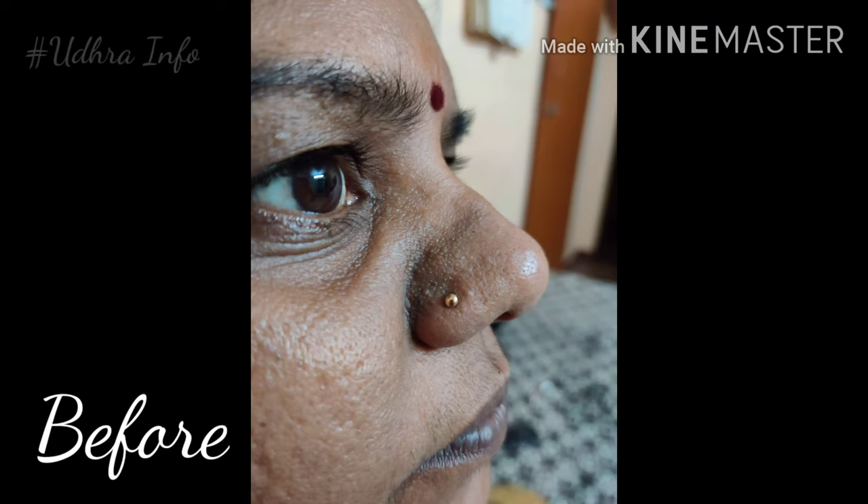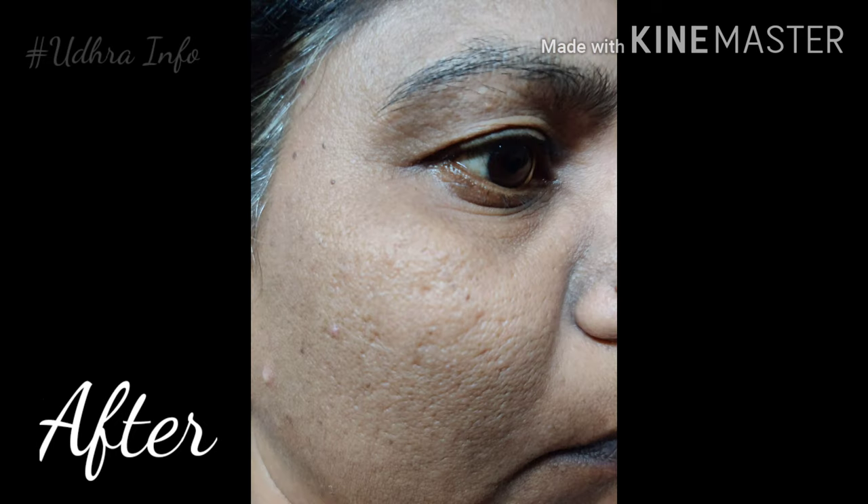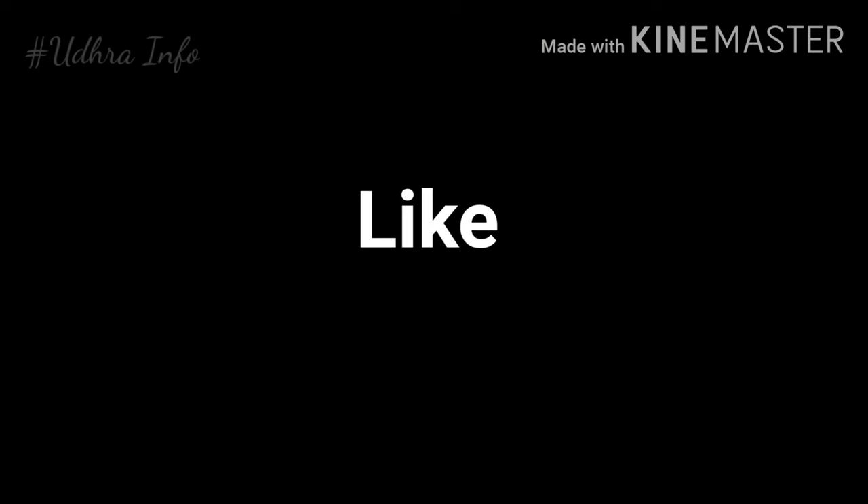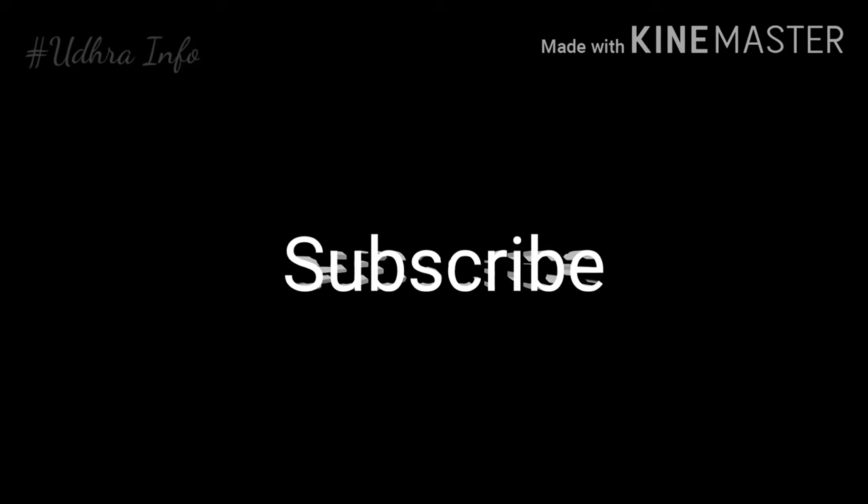Use it regularly for one week and wash your face in the morning. Share a before-and-after picture in the comments section next week. If you like this video, share and subscribe, and don't forget to click the bell icon. Bye, see you in the next video!